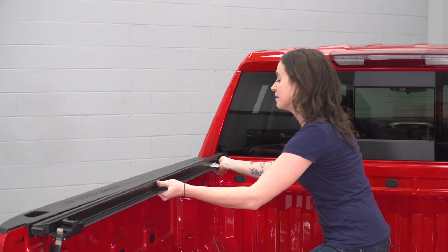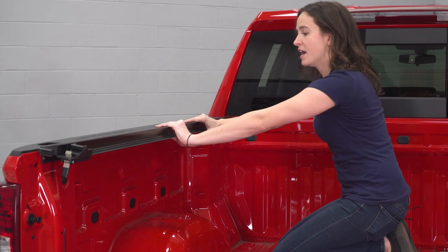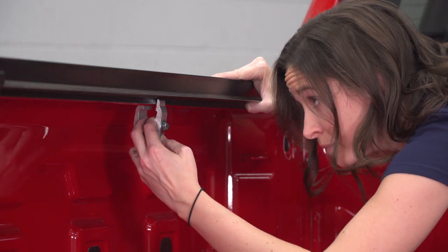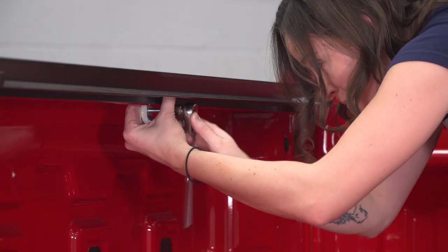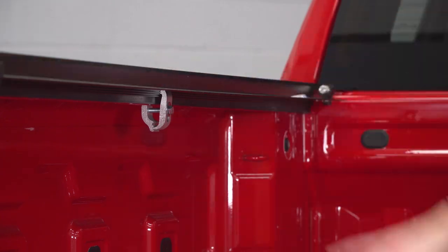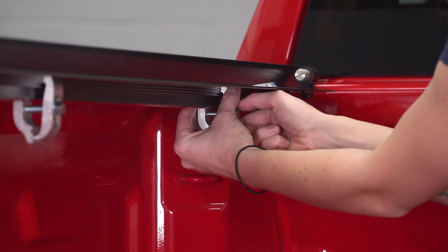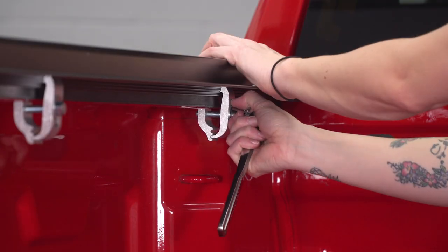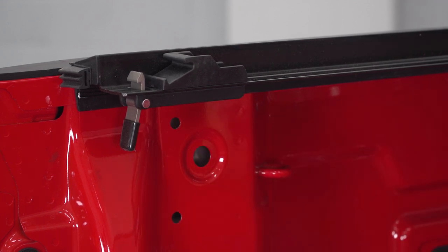Now you can repeat that process with the driver's side. These rails are side-specific — this one with the release lever on the end goes on your driver's side. Up here we do not need a shim; we're going to go for an area that is more flush from the bed itself to this cap. Then repeat the same process for the back section as well, starting with the shim.